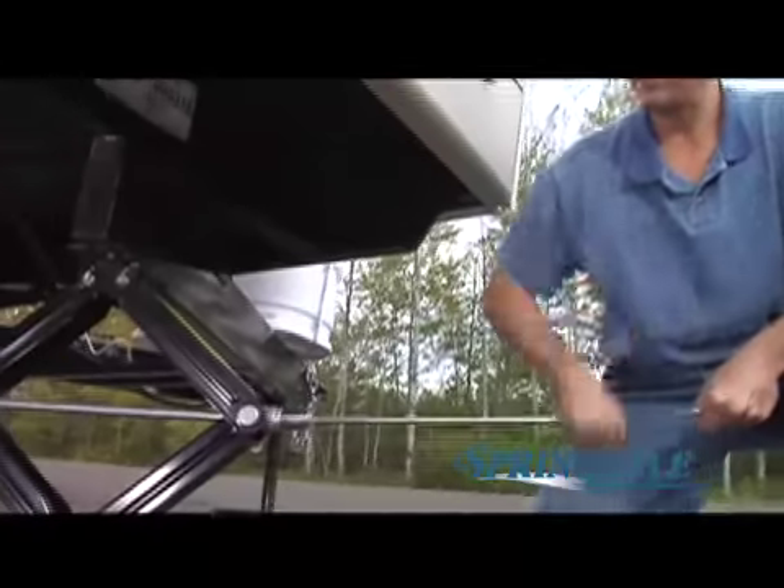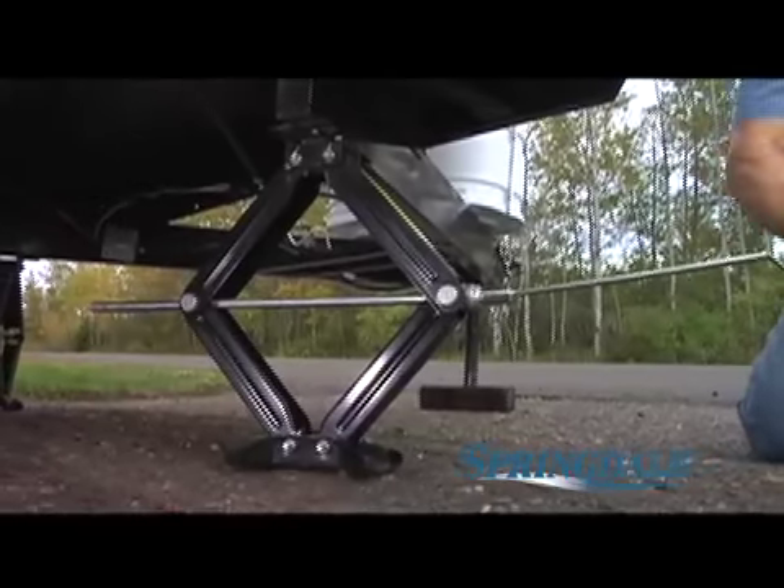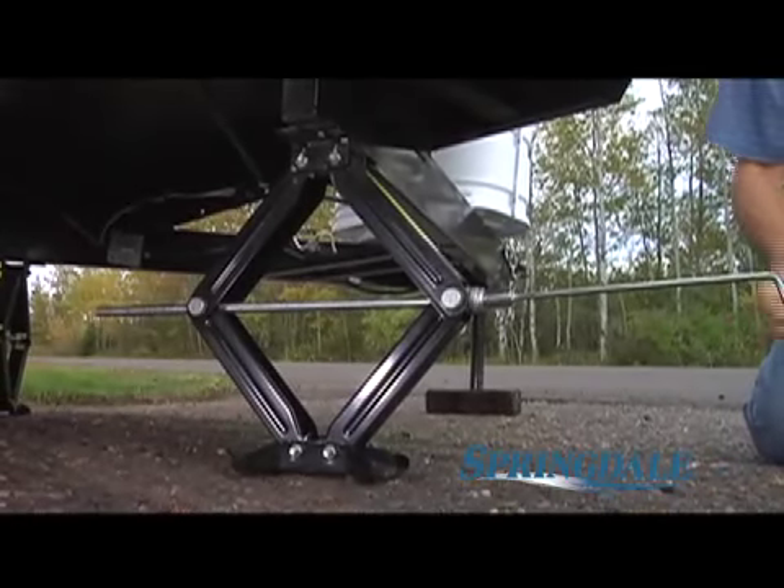Stabilizer jacks, typically missing or offered as an option on other units, are another standard feature in our Springdale. Again, more for your money.